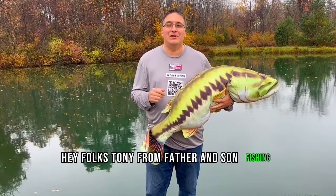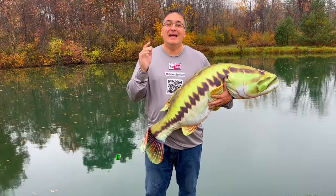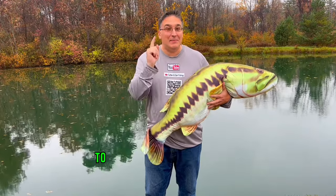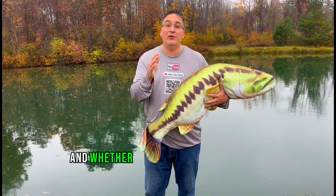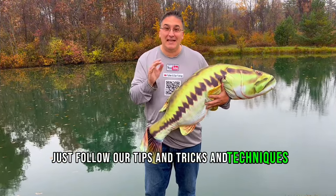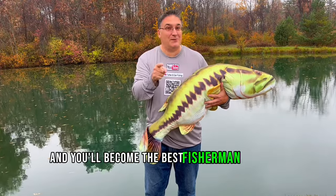Hey folks, Tony from Father and Son Fishing. Thanks for stopping by. In the next 10 minutes, we're going to show you everything you need to know to become a better fisherman. Whether you've never fished before or you're still a beginner, just follow our tips, tricks, and techniques and you'll become the best fisherman out there.